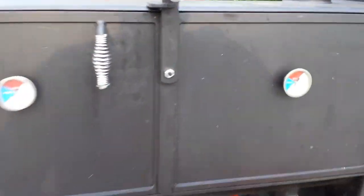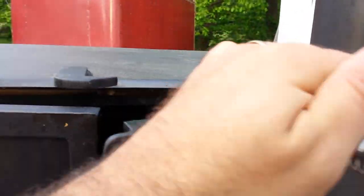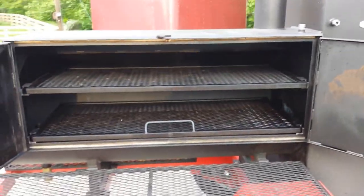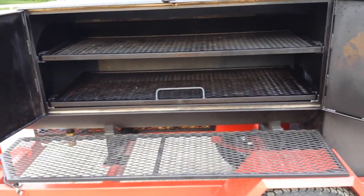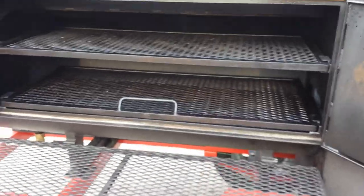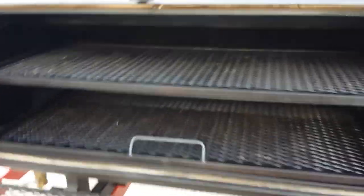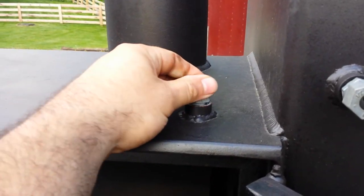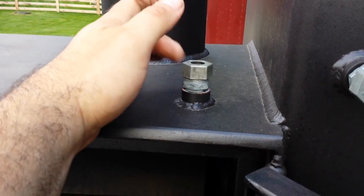Opening it up, there's a little rack on the front to hold your meat or whatever while you're getting set up. All the trays pull out so you can load everything up. These are temp ports so you can put your temperature gauges in there - it's got a little rubber gasket to keep it from leaking smoke.